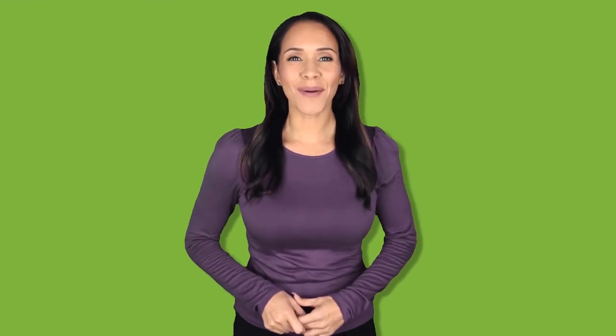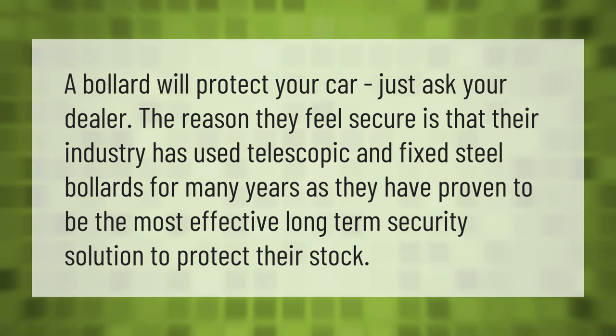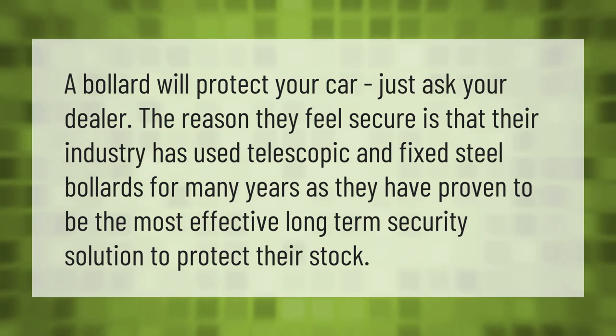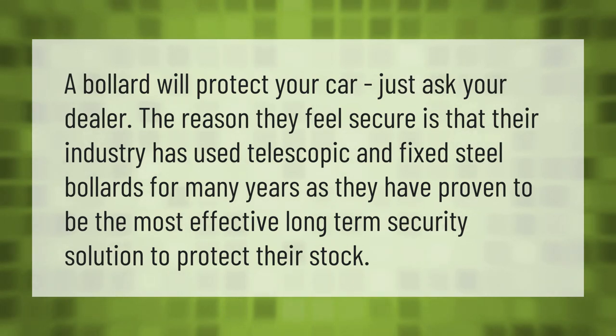A bollard will protect your car — just ask your dealer. The reason they feel secure is that their industry has used telescopic and fixed steel bollards for many years, as they have proven to be the most effective long-term security solution to protect their stock and your stock.